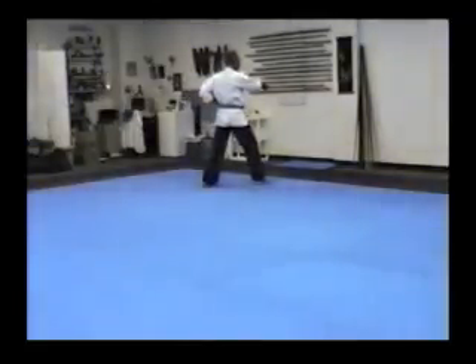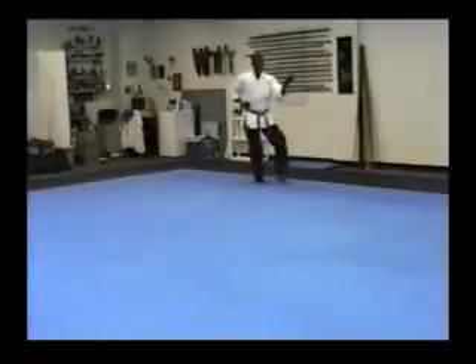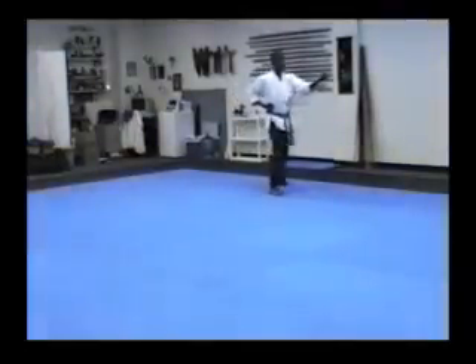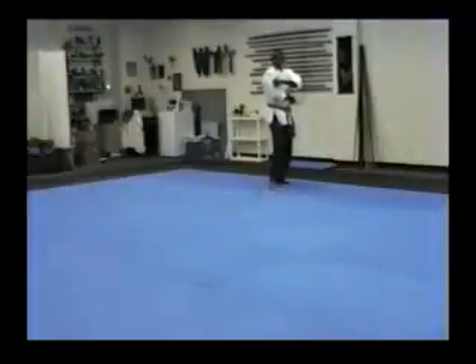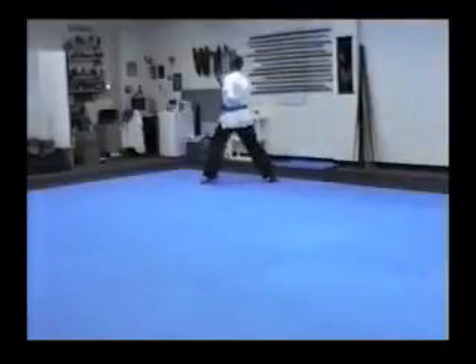Look right. Look left. Left hand. Left foot slides through. Turn. Block. Heel down. Step. Punch. Look. Load. Slide through. Turn. Block. Heel down. Step. Punch. Step back to ready.